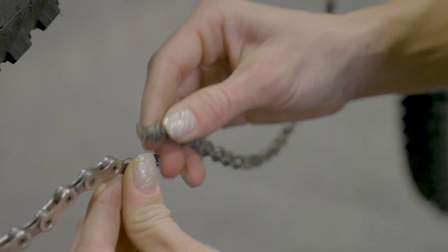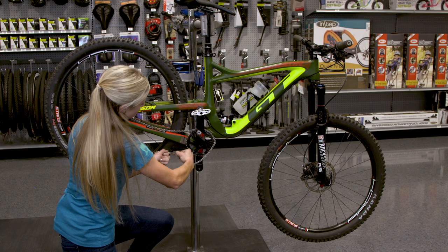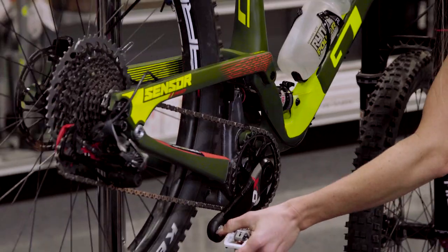We're going to feed it through the hole in the chain, put it together like so and give it a quick pull. Make sure your chain is all the way on. Get some tension in there. Now we're going to pedal forward.